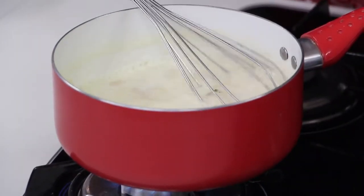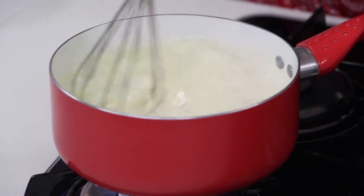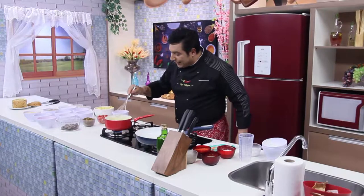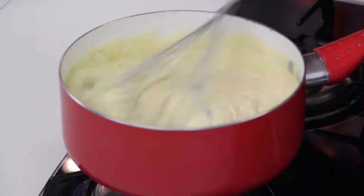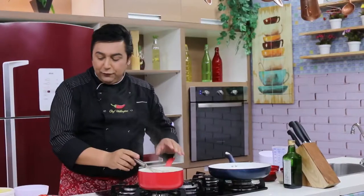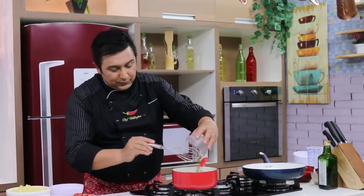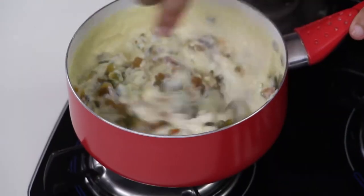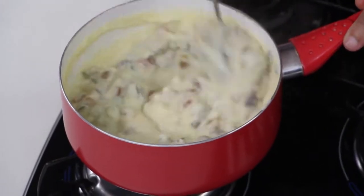Essa parte pretinha — lembrando que são passas, não grudou nada no fundo da panelinha, são as passas. Ficou cremoso — desliga o fogo. Vou colocar primeiro as frutas cristalizadas, porque elas não vão desidratar — já estão desidratadas. Por que frutas cristalizadas? Porque o panetone tem frutas cristalizadas no seu recheio original. E o sabor do panetone já está dentro do creme — nós pegamos o panetone.